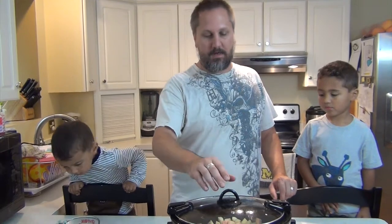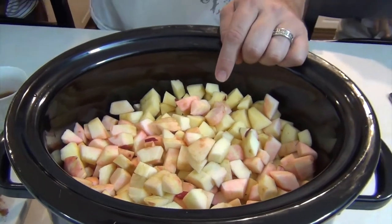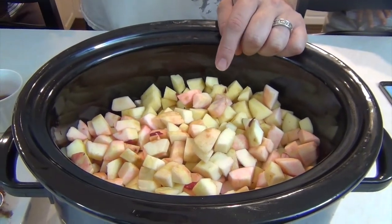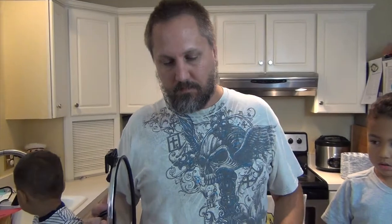Apples are being harvested like crazy right now, so jumping right in, we're making some homemade applesauce in a slow cooker. This is what happens when you get five pounds of a mixture of Macintosh and Gala apples, and I think there was one Golden Delicious we had here at the house. That's five pounds.